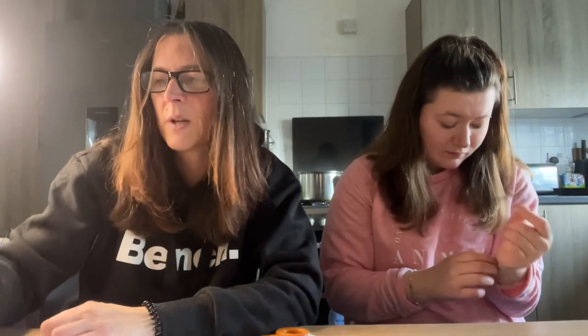We've got our wick holders, vessels, wicks, thermometer, and wick stickers — so we're all good to go. We're going to start by cleaning the containers using rubbing alcohol, to make sure they're all clean, because that's what they do in all the other videos. So let's crack on with that.